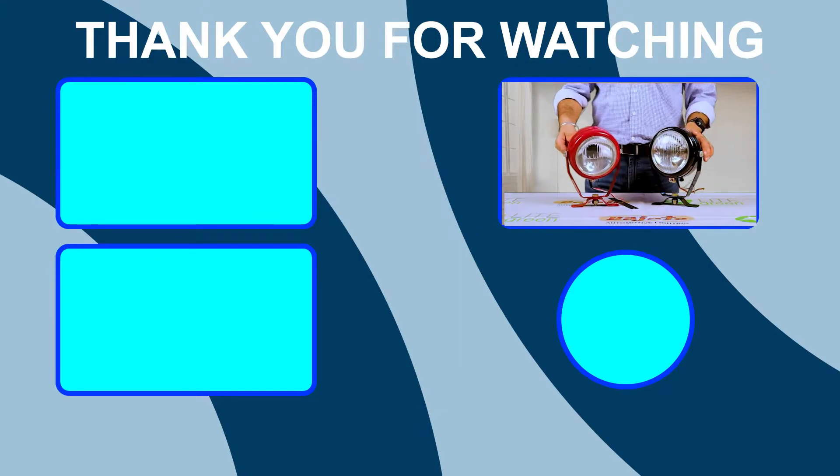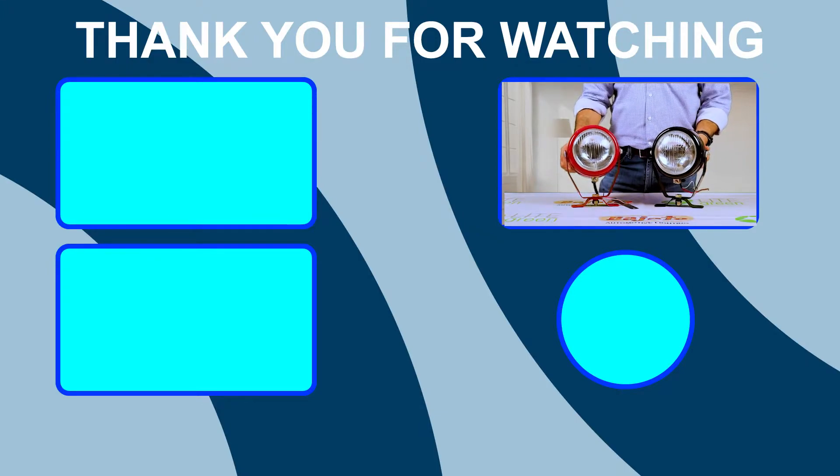Do like our video, subscribe to our channel, and be safe. Thank you very much.